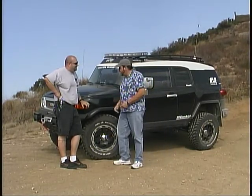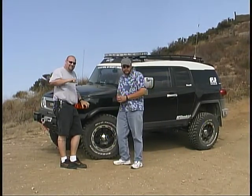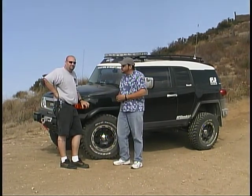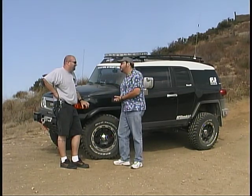As you probably remember, Andy is working on an FJ Cruiser project vehicle, and he's done a few things since the last time we saw it. Andy, what all did you do?